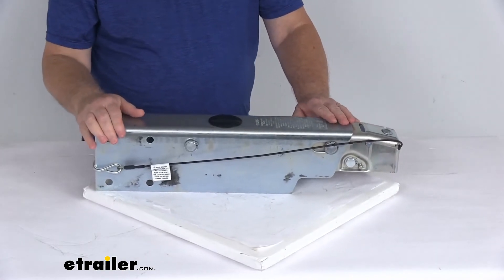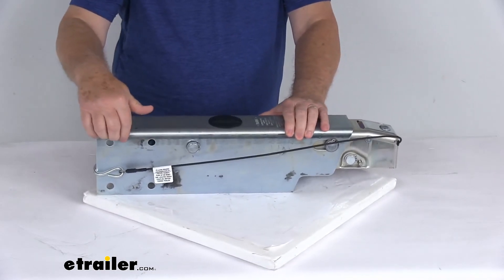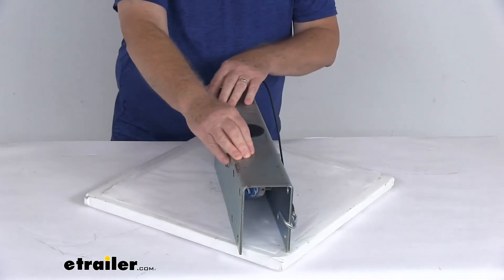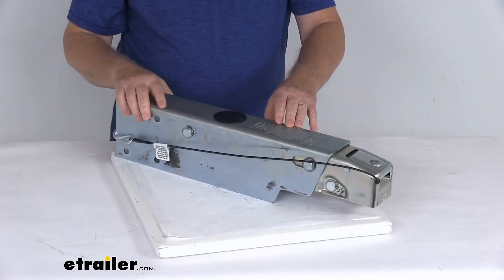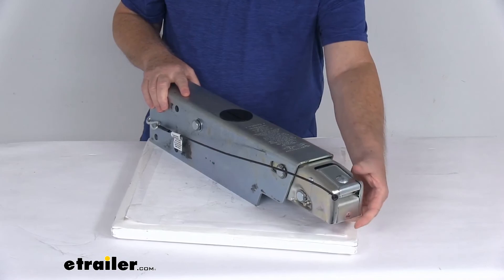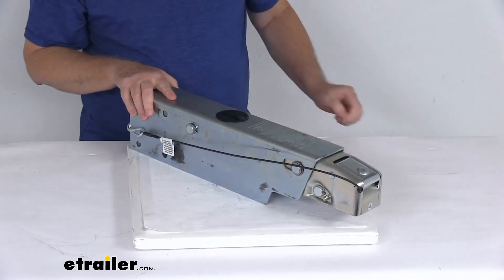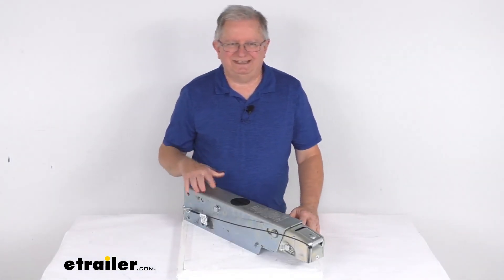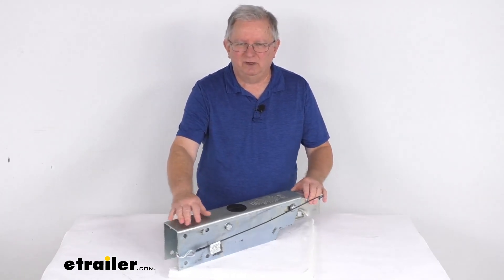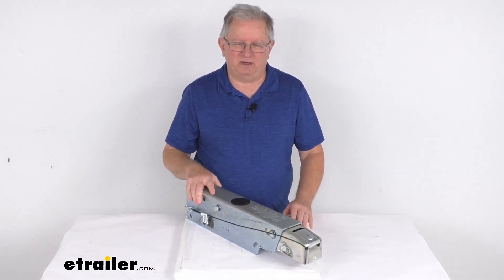This actuator has a zinc-plated finish, which offers excellent corrosion resistance, and it is a bolt-on installation — you can see the holes back here. It is designed to fit a 3-inch by 5-inch straight trailer tongue. This part is made in the USA. The application is for hydraulic disc brakes, the ball size is 2-inch diameter, and the weight capacity is 7,500 pounds. That should do it for the review on the Dexter DX7.5L bolt-on disc brake actuator with the electric lockout for a 2-inch hitch ball.